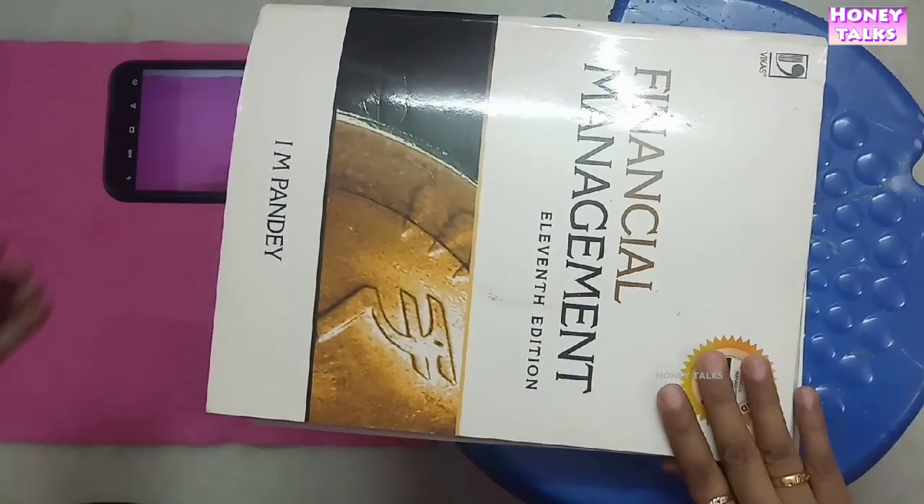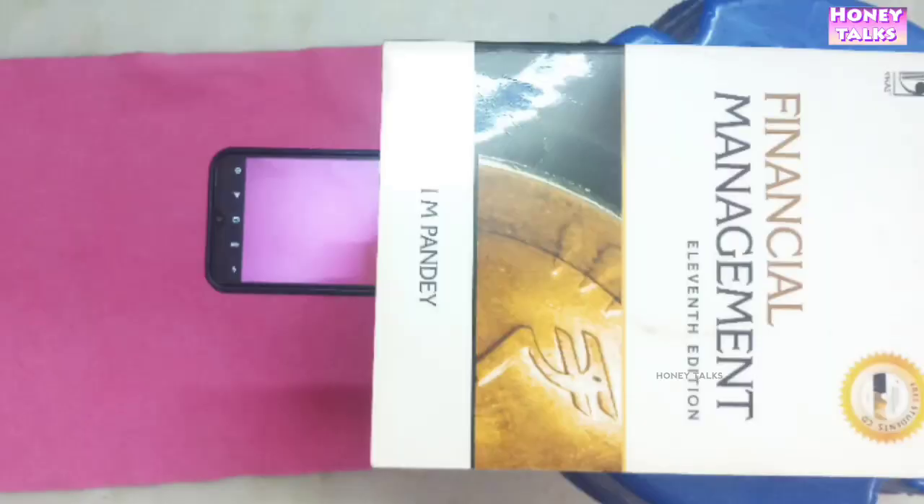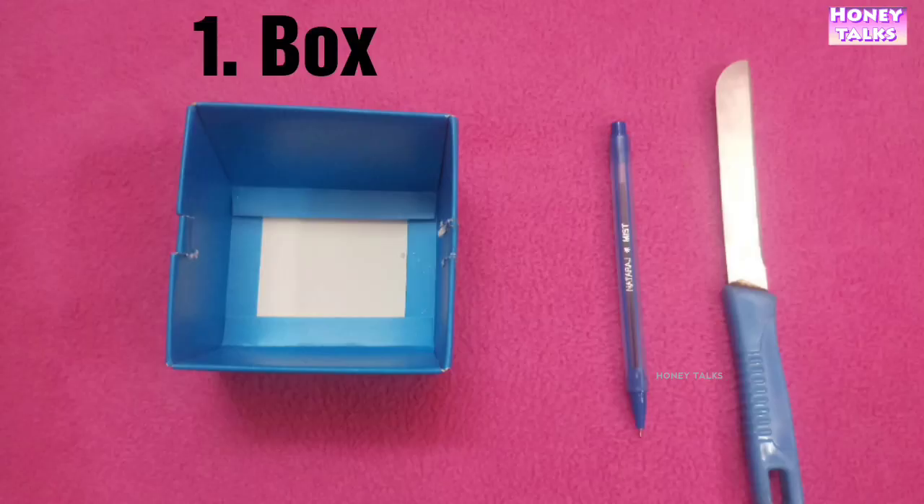You can use the camera to capture the video. I am taking the video. A thin box, a pen and a knife.